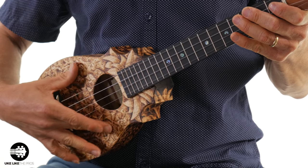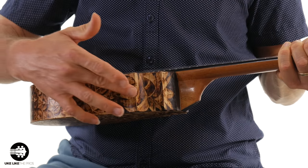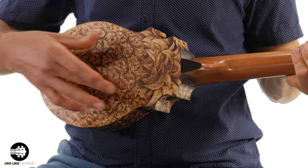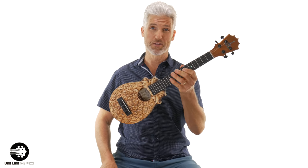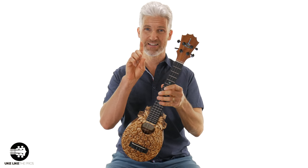First of all, you notice that this is a pineapple sundae, but you notice the very cool designs on the top, the sides, and also the back. This is something called pyrography, and this particular ukulele is only one of two that have ever been made, and this one is number one.